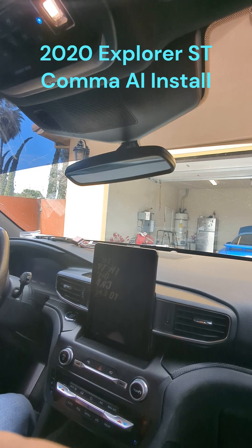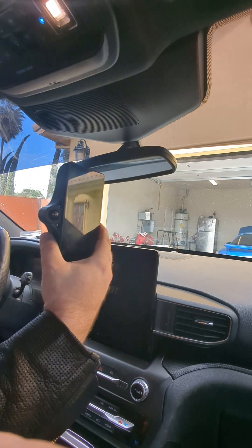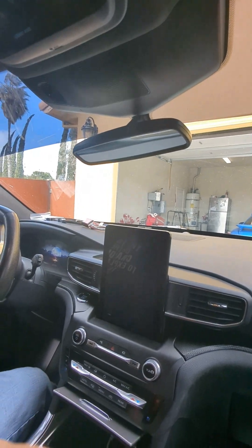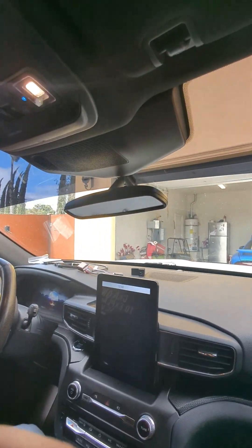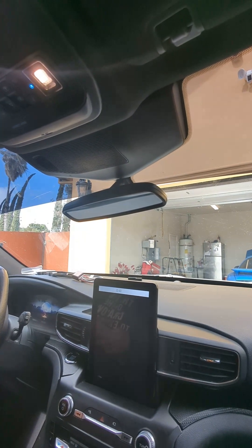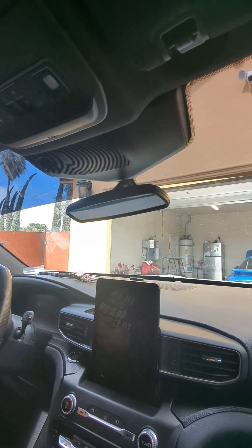Hello everybody. This is an installation guide for Kama AI. This is the Kama X3. On the dash here we've laid out all the components of the system. We're going to show how to install Kama AI into your Ford Explorer 2020 and above that has Copilot 360 with Assist Plus, or Plus Assist, whatever they call it.